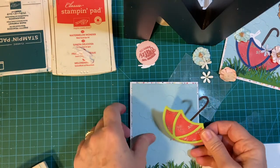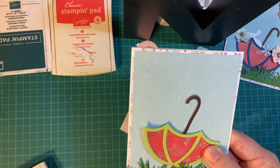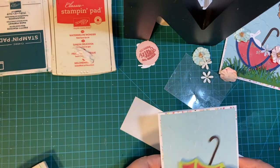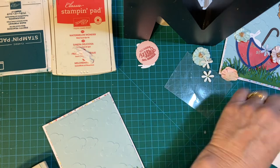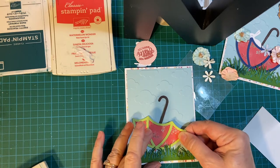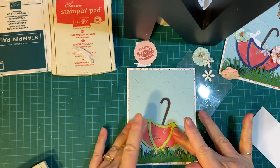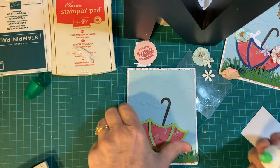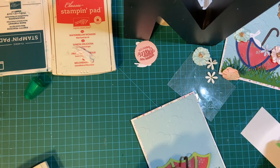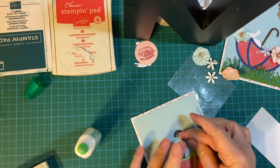Let's go ahead and put the umbrella in. It's not totally glued down — the grass pieces aren't totally glued down, which I think makes for a little interest in dimension. I will glue the umbrella right there. There we go.